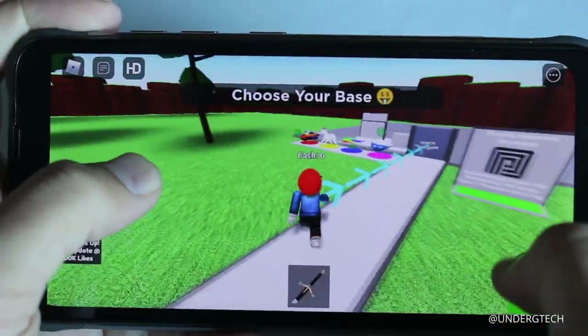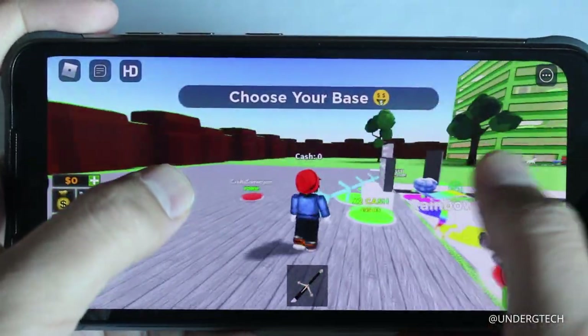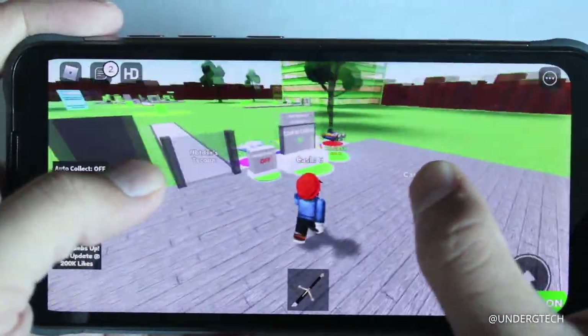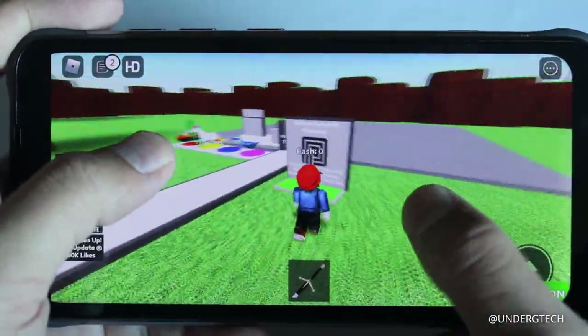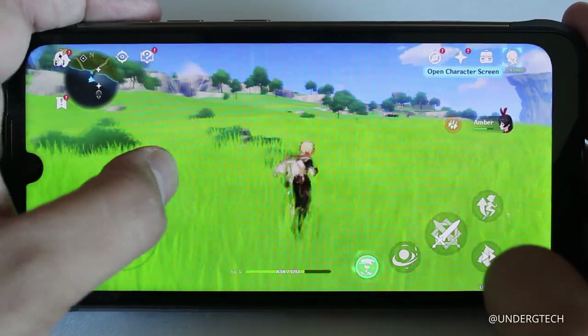I also tested Roblox — it's a simple game but almost every Android review video gets asked about it. It worked fine with no real problems. Every game I've thrown at this device has performed reasonably well.